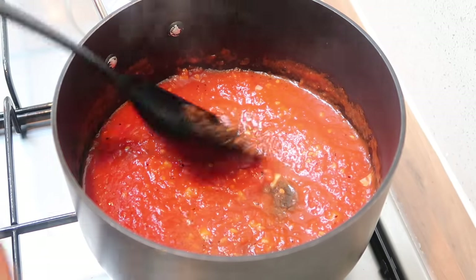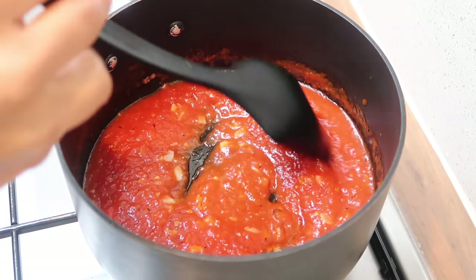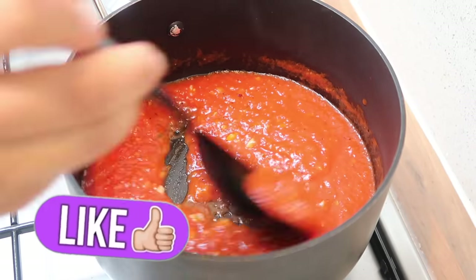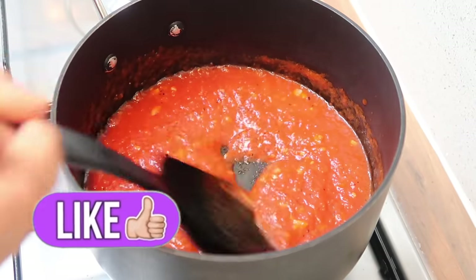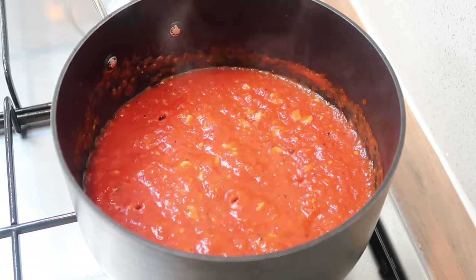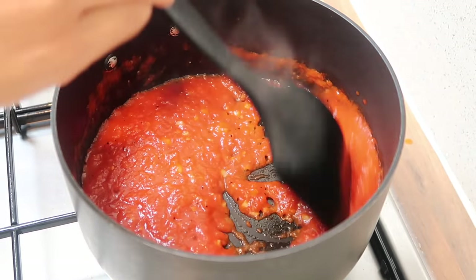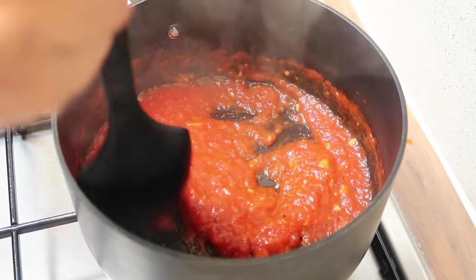Give it a stir so it doesn't stick to the bottom, making sure everything's mixed in nicely. We're just going to reduce some of the water released so it's not watery. You can also add tomato purée or a bit of tomato sauce if you want, but I'm keeping it simple. Once it's reached a nice thick consistency, switch it off and let it cool.